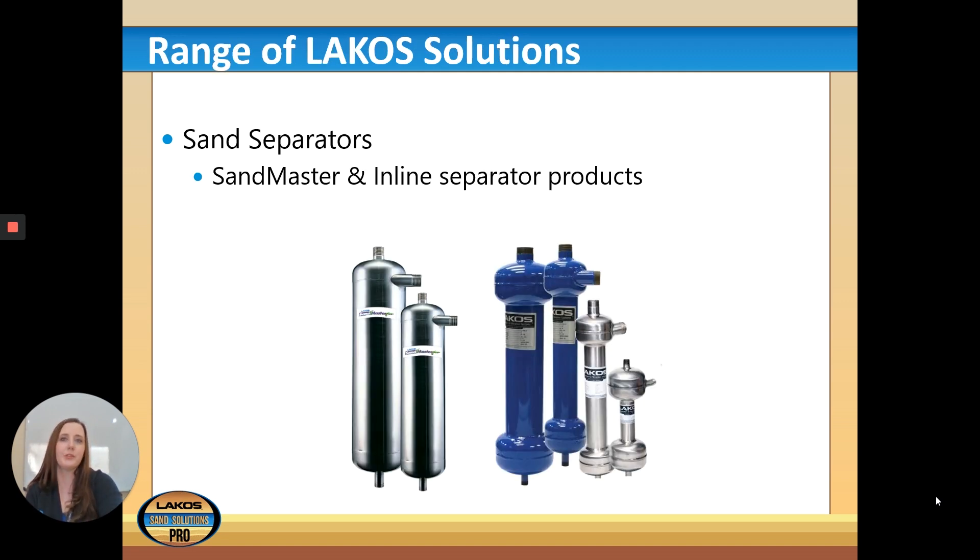Hopefully these separators look a little familiar to you. On the left side you have our Sandmaster Plus S&P, and on the right side are inline separator products — the blue one is the ILB, and the ILS is stainless steel while the blue ILB is carbon steel.